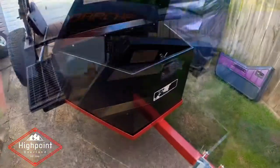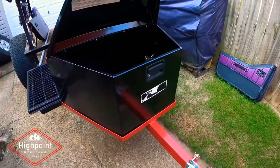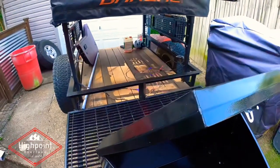So a couple of weeks ago, we gutted the electrical system on the rooftop tent trailer, and today I'm going to start lining the inside of the tongue box with wood to attach my inverter, solar controller, and all that stuff. So this is where we're starting from. This is a Lund tongue box that I purchased off Amazon — lockable, much better quality than the one I had up on the frame of the trailer.